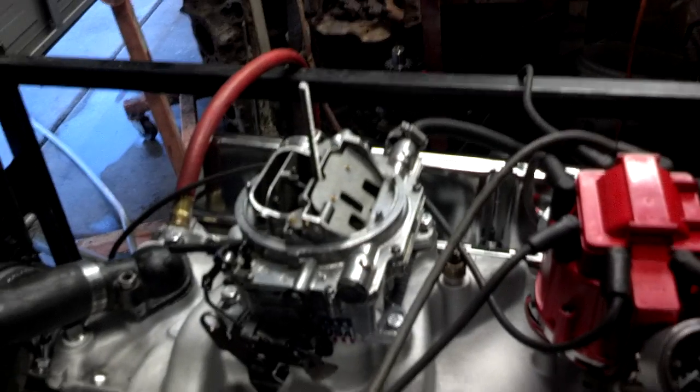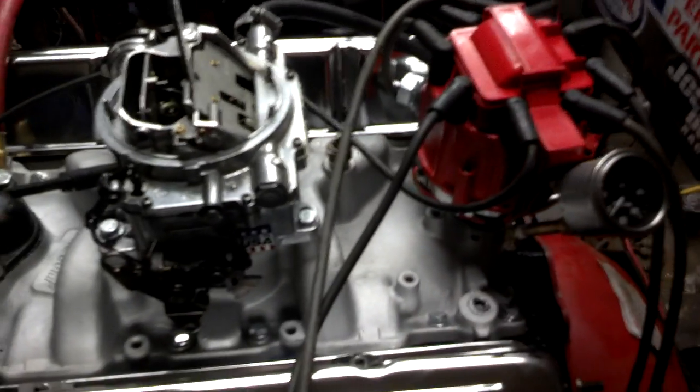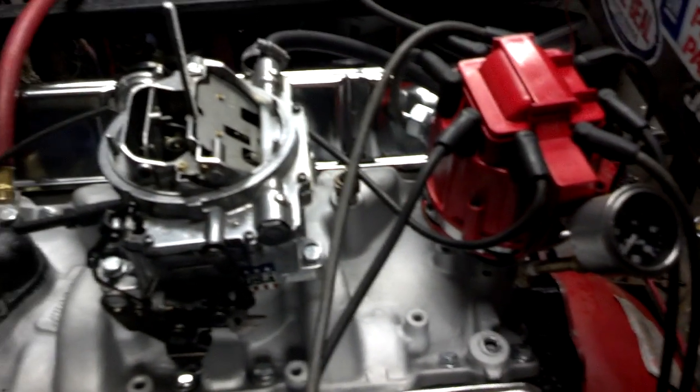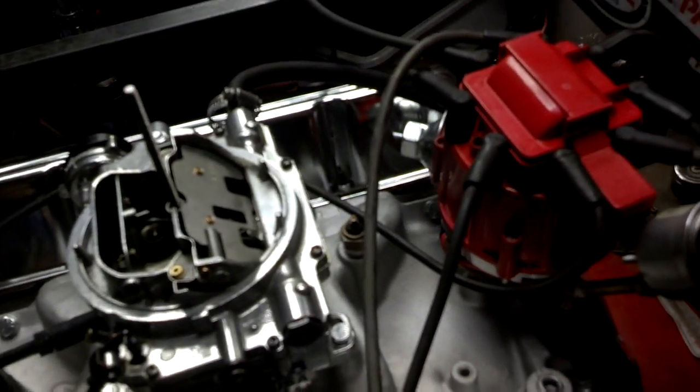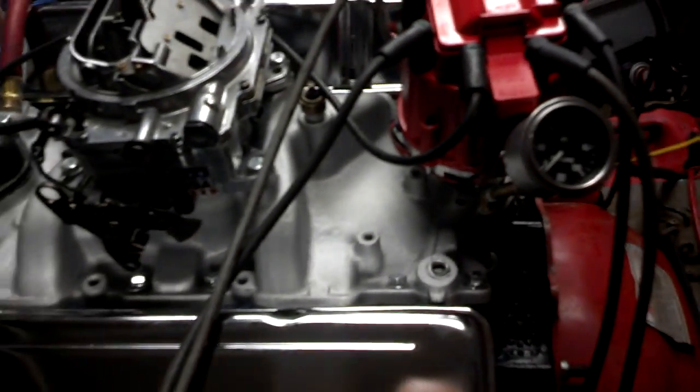The timing is set at 32 degrees of total timing at 3,000 RPMs. The initial timing is about 12 degrees before top dead center, and it's running real nice right there. I've already got the distributor set in, timed, and tightened down, so the customer won't have to do any timing — it's already set to go.